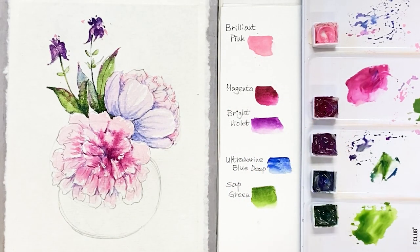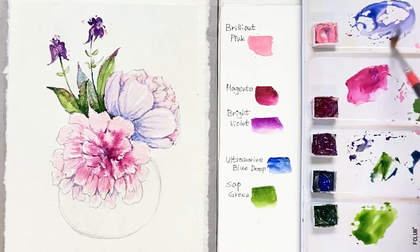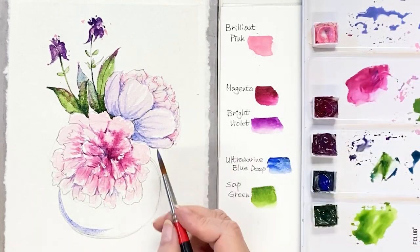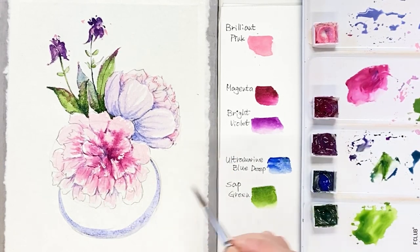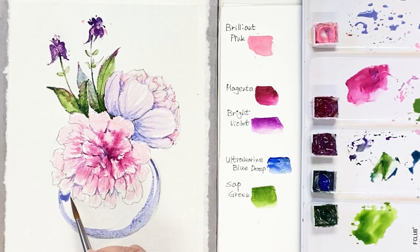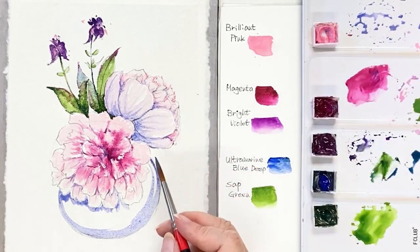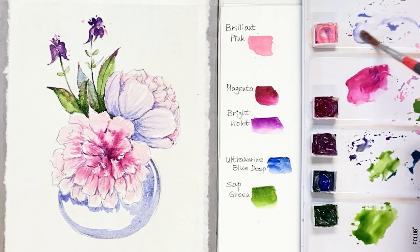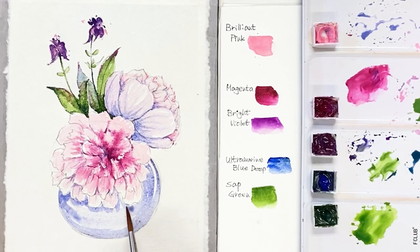Next, it's time to draw the base. I want to draw with light purple first — draw the base overall with light bluish purple. I mixed the color of ultramarine deep and brilliant pink. As you can see, I saved small white space for highlight and for the glass thickness of the glass base. Start at the base.